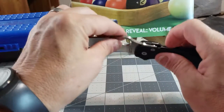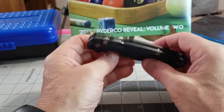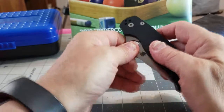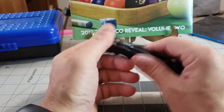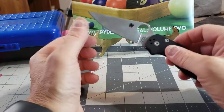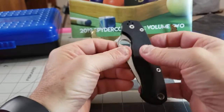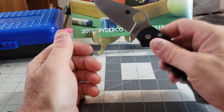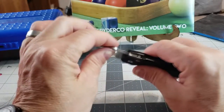S30V is a good steel — you see it a lot in what I'd call mid-range knives. It's not a budget steel but it's not the highest-end steel either. It's a good, hard steel that keeps an edge really nicely. I'm not a steel snob, so to me it's a premium steel. Benchmade and Spyderco both make extensive use of it — it's a tried and true steel.